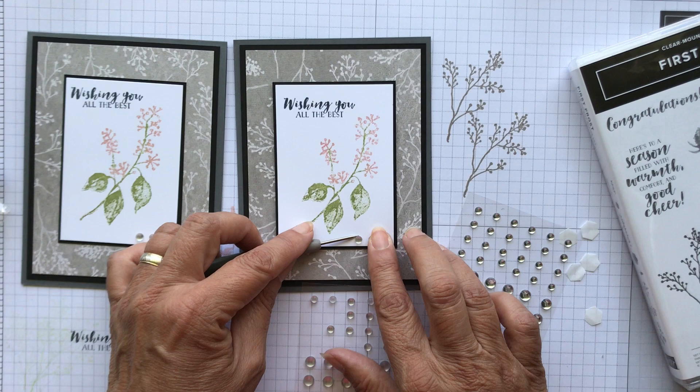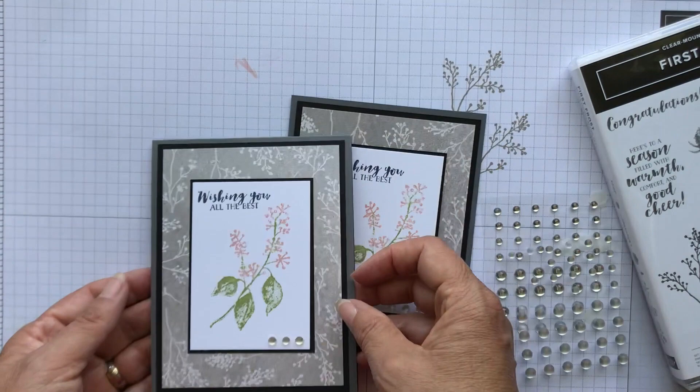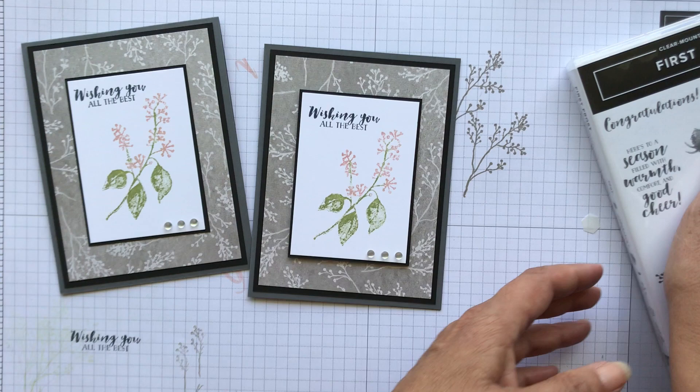And that's the card! You've got one that opens this way and one that's a top fold. Let me know what you think — I hope you enjoyed this. Come back to my blog tomorrow. I do my videos usually on Wednesdays and then I show pictures of other cards on other days, so make sure you check it out at PSpapercrafts.com. Have a great day — thanks for stopping by, bye!